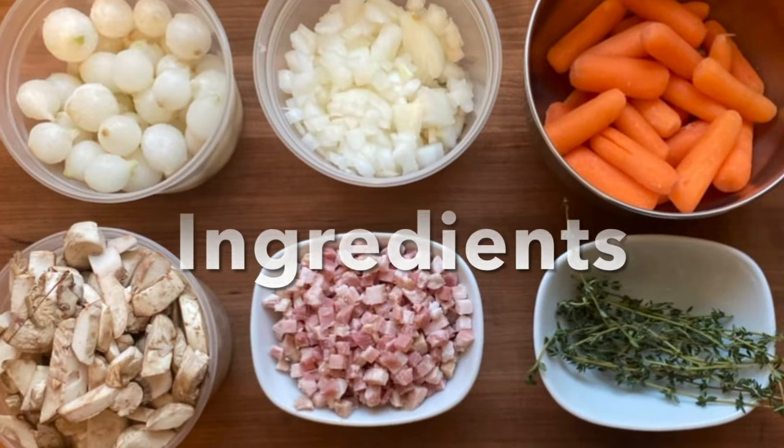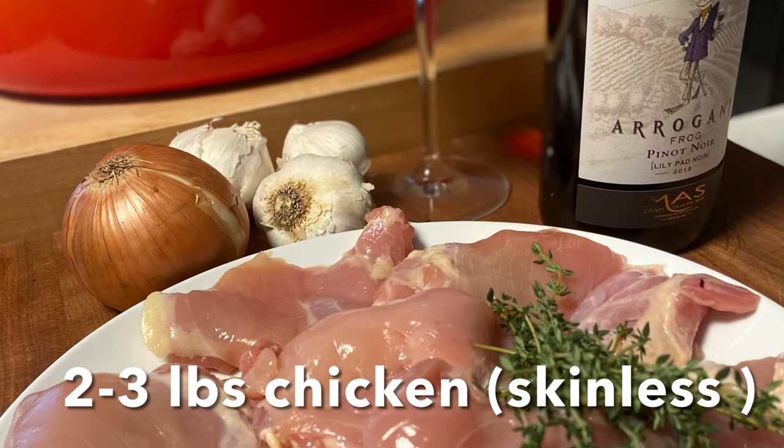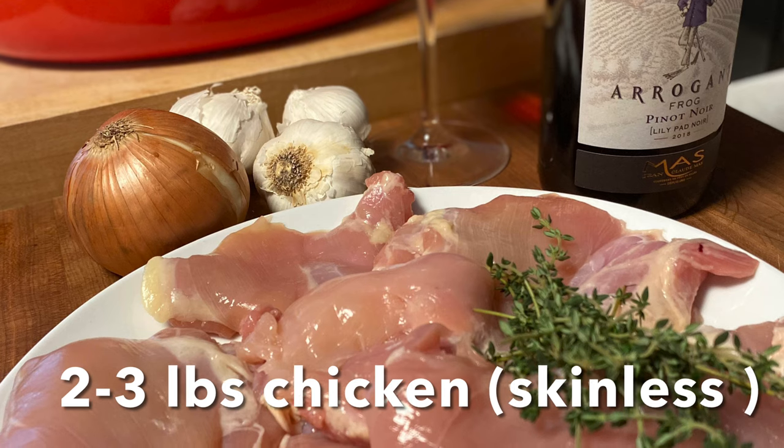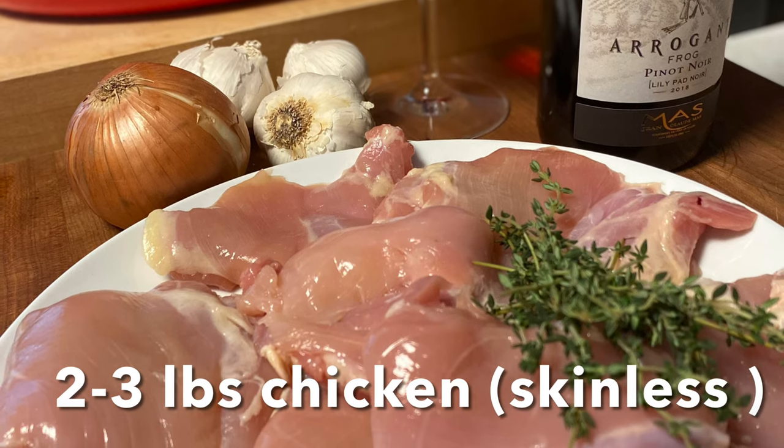The ingredients are listed throughout the video but you can also find them on 365celebrate.com/recipes. We're starting with two to three pounds of skinless chicken — in this case I'm using chicken thighs.